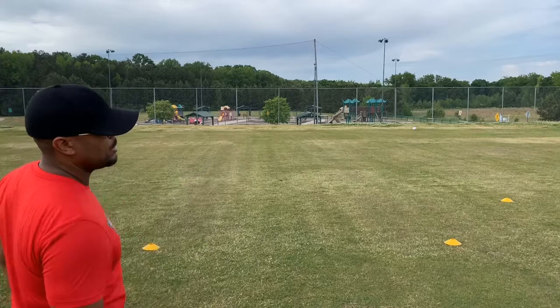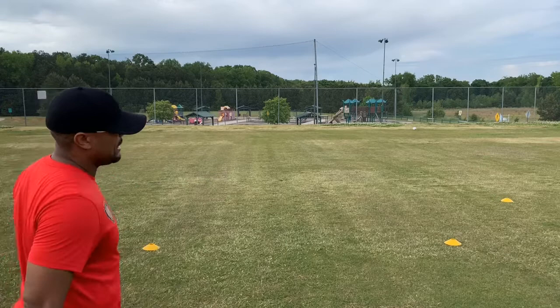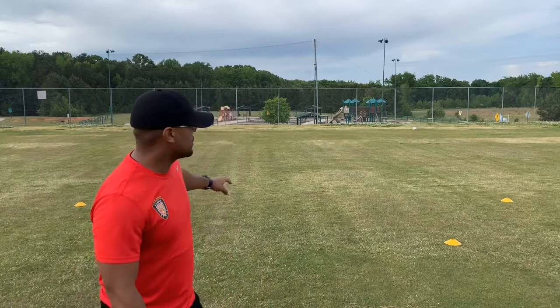Hey everyone, Coach Anton Haven here with Atlantify United South and we are in our new installment of Keep Your Training. Today we're going to do a variety of things in this session — we want to add a lot to it and mix it up. My setup is real simple: about eight steps apart, trying to mimic a real size goal, and then at an angle maybe about six steps apart.